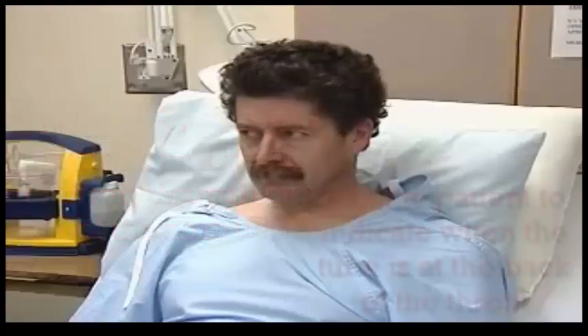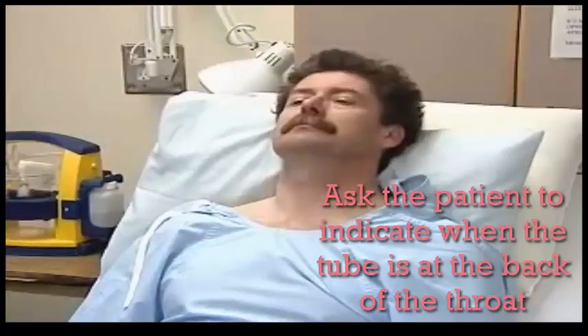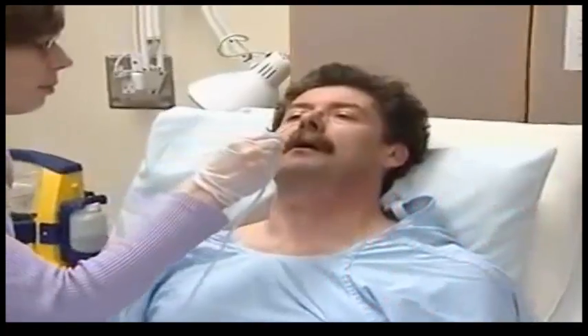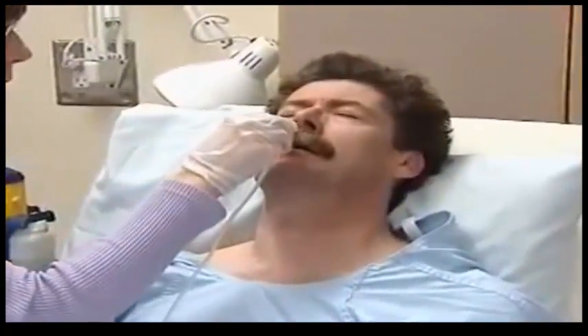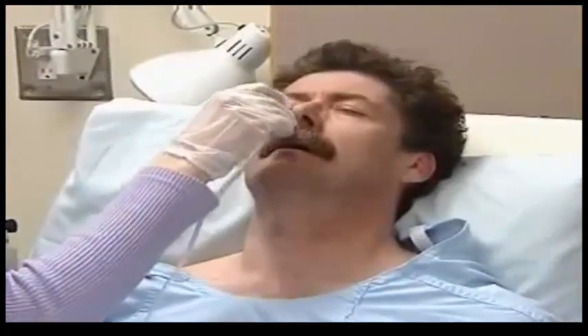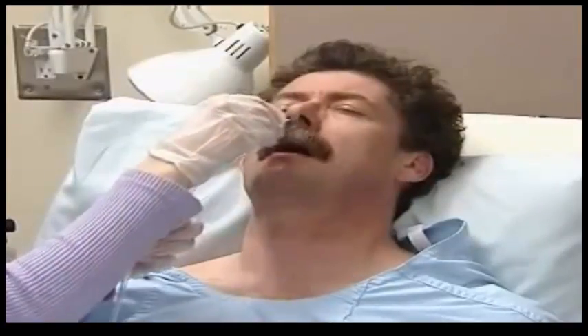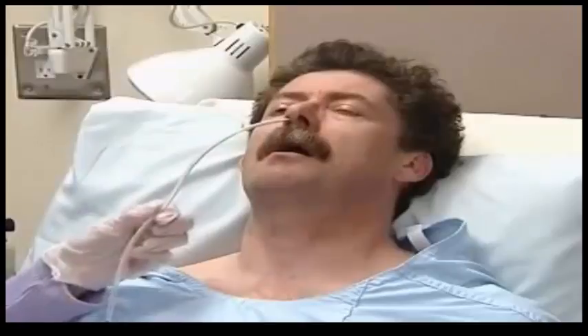Have the patient extend his neck back against the pillow and begin the insertion with that slight curve pointing down. Proceed slowly, guiding the tube along the floor of the nasal passage, aiming down toward the ear, until you're just past the nasopharynx.